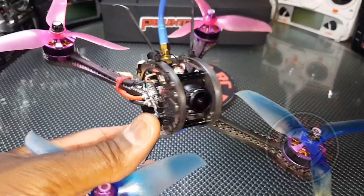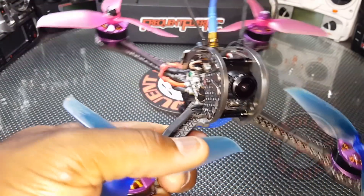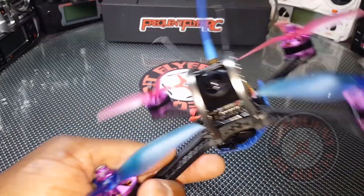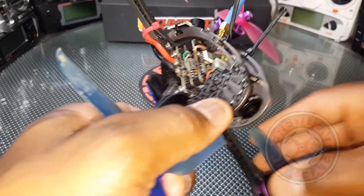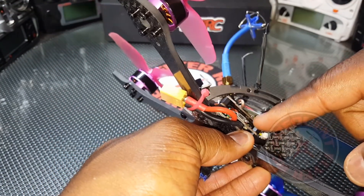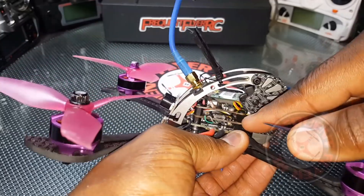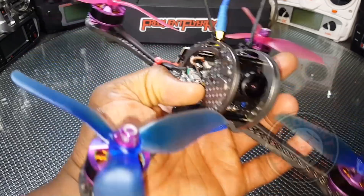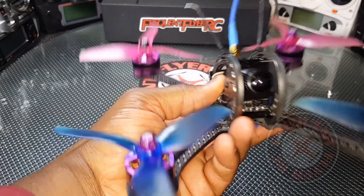One last thing — people were having problems with the VTX having noise in the signal. Mine didn't have too much noise that made it unflyable, but it does seem a little grainy. I've heard that the shielding is missing from the VTX, and it looks like it is missing. Someone used a sheet of aluminum foil and some tape to protect it from shorting, putting it in between the flight controller and the VTX, and that shielding seemed to help get rid of the grain in the video. I haven't tried mine yet.